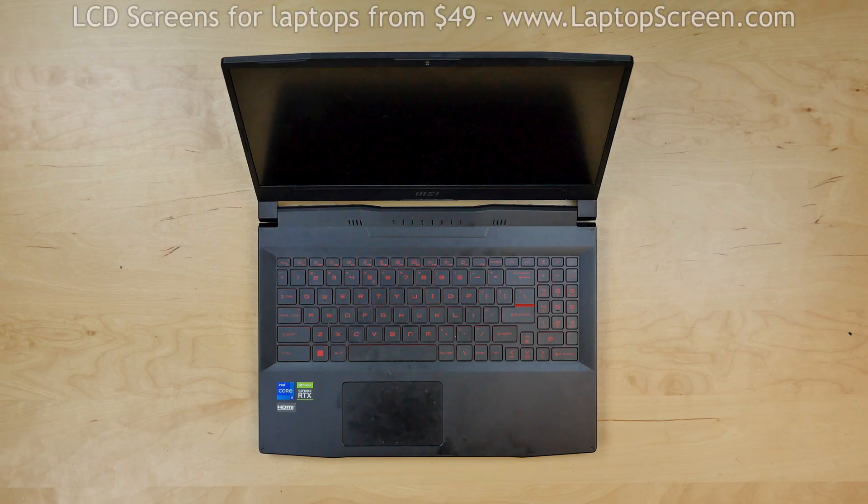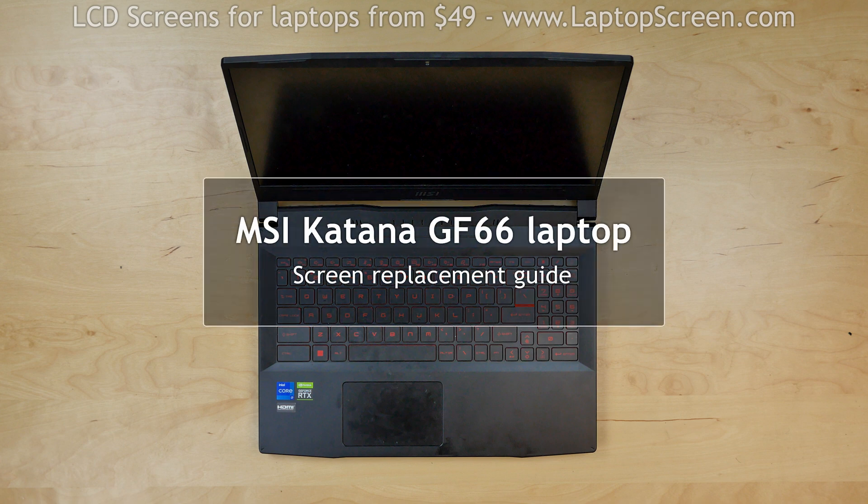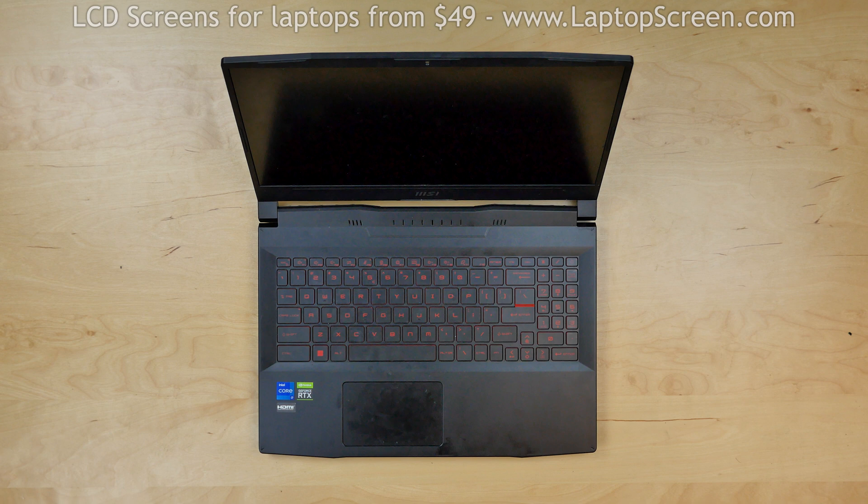This is a guide for replacing a screen on an MSI Katana GF66 laptop. For the replacement process we'll need the following tools: a plastic pick and a set of adhesive strips.